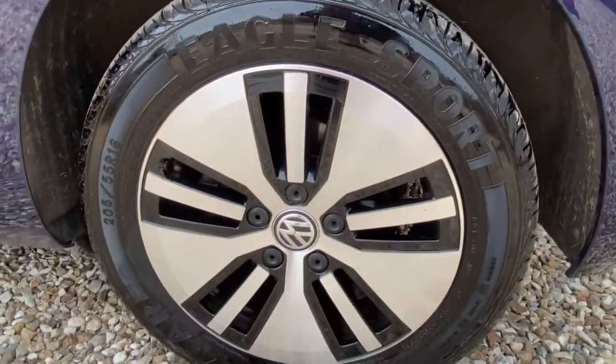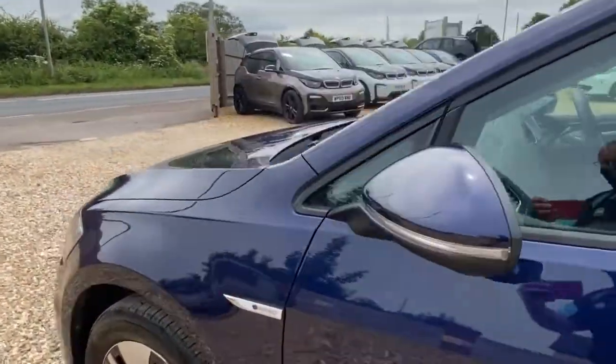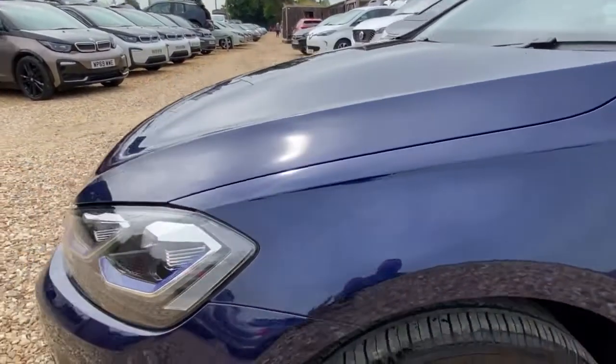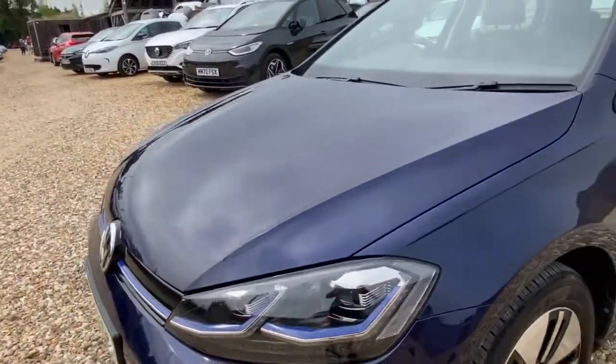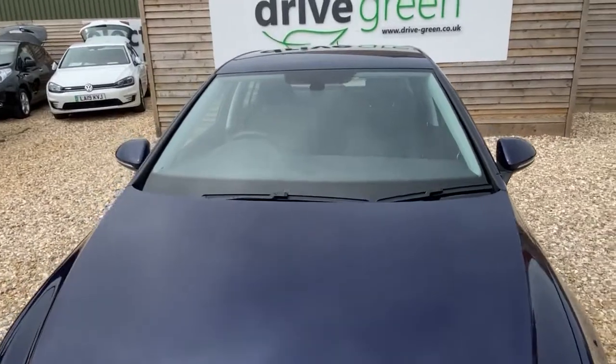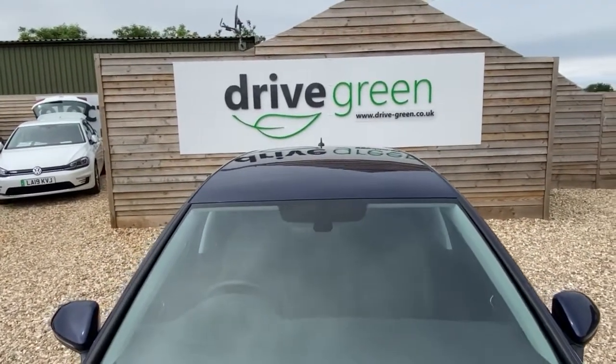Coming around to the side — no distortions, no issues. Really nice alloy wheel again, spotless, no marks at all. Coming down the side of the car, all very tidy, and we're back onto the front wing again. Lovely condition, lovely colour.